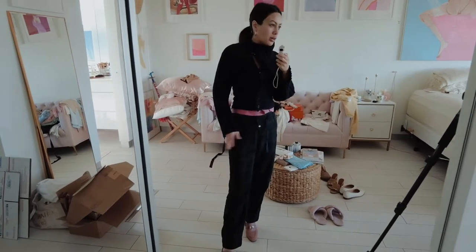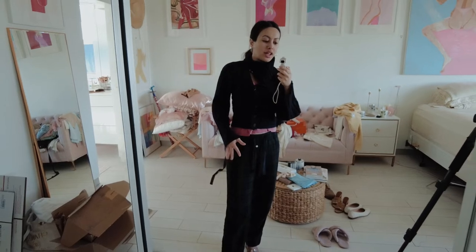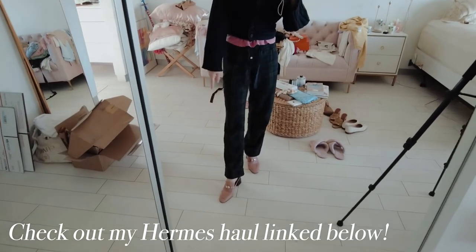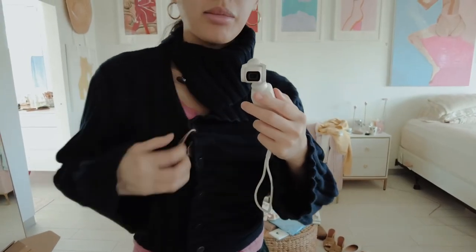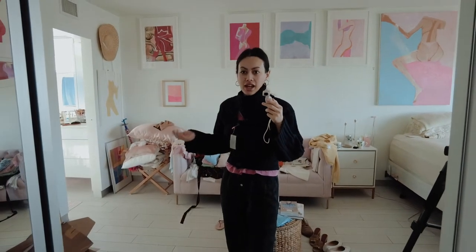Let me show you my outfit right now. These are my Dixon tartan pajama pants from J.Crew — my husband's family tartan. The pink shirt underneath is an old Forever 21 workout shirt. And these are my Hermès mules that I just got and have been wearing every day. I want you to see how chic and high quality this cardigan is — I'm going to remove the tag.